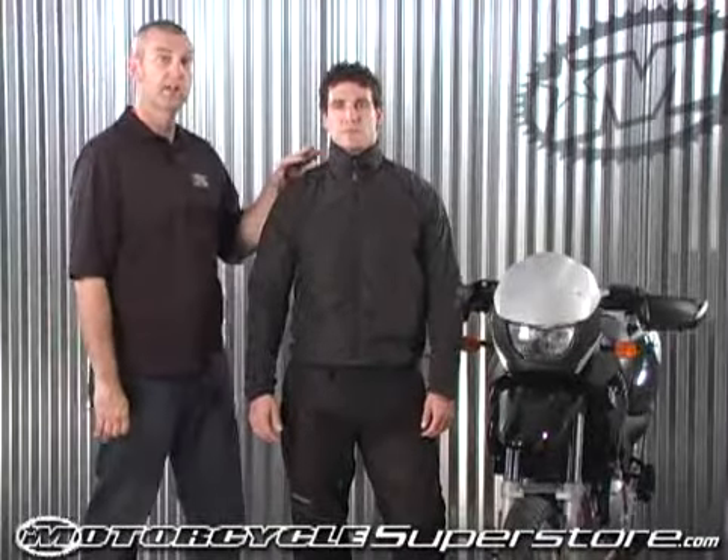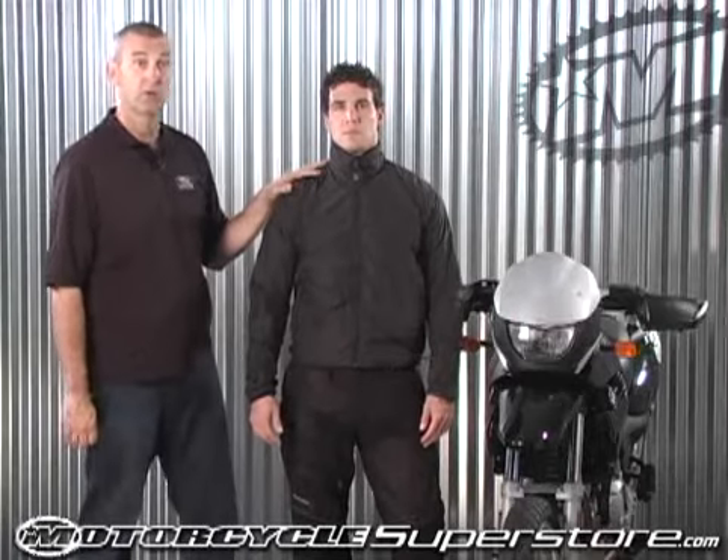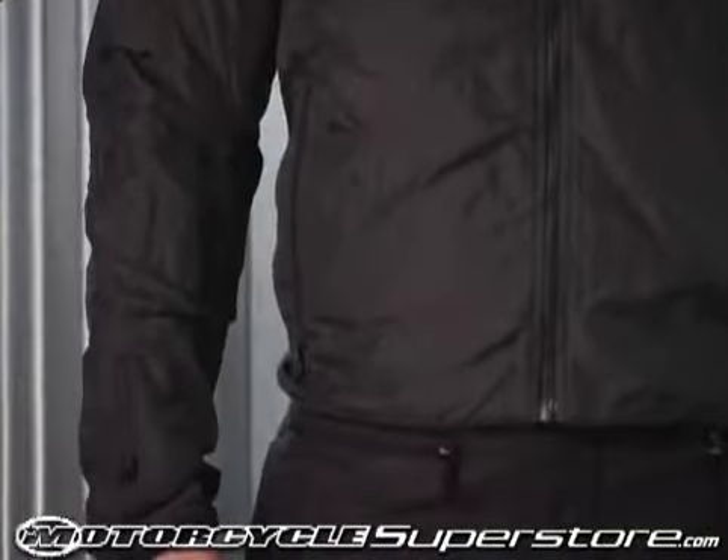You selected the First Gear heated liner. This is the most versatile piece of equipment you can own on your motorcycle. Heated apparel is not a matter of where you're at, but where you're going.